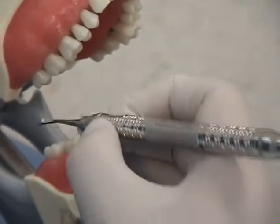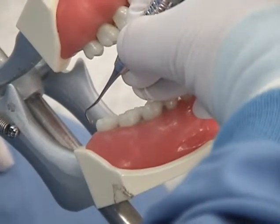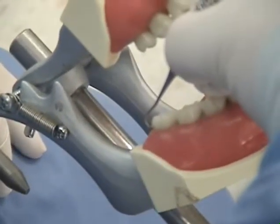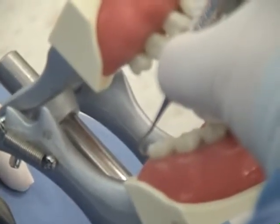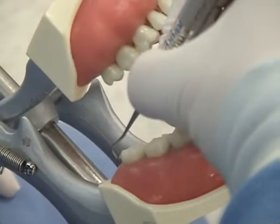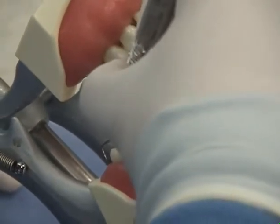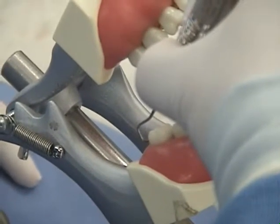Hold the posterior sickle with a modified pen grasp. Begin with the mandibular right posteriormost tooth in the sextant. Establish your fulcrum on the adjacent teeth mesial to your work site. Aim the tip of the instrument toward the distal surface. Tilt the lower shank toward the distal surface until the instrument-to-tooth-surface angulation is between 70 and 80 degrees. Maintain adaptation of the tip third of the cutting edge. Before initiating a calculus removal stroke, press down with your fulcrum finger and apply lateral pressure with the index finger and thumb against the handle. Use a short pull stroke and complete at least halfway across the distal surface.